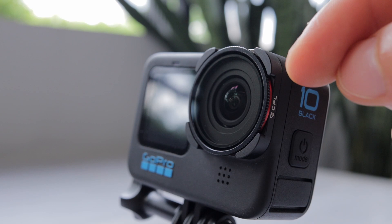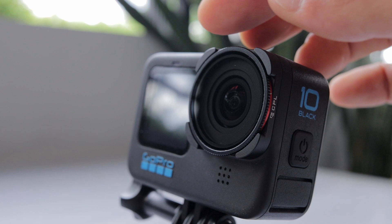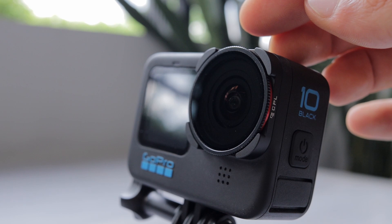Using a circular polarized filter is quite easy. All you have to do is turn the rotating ring to adjust the look of your scene. If you want to have a strong effect, just continue the rotation until you're happy with the results. If it's too much, just turn it back a little to reduce the effect.